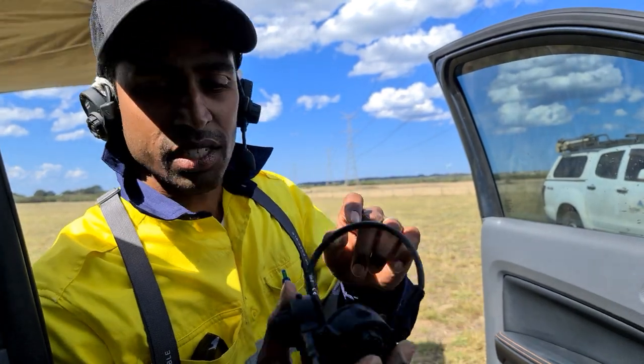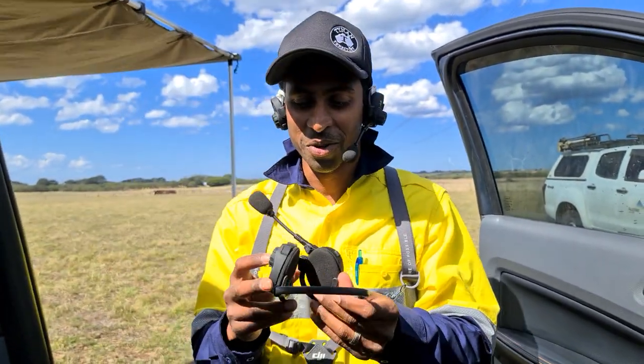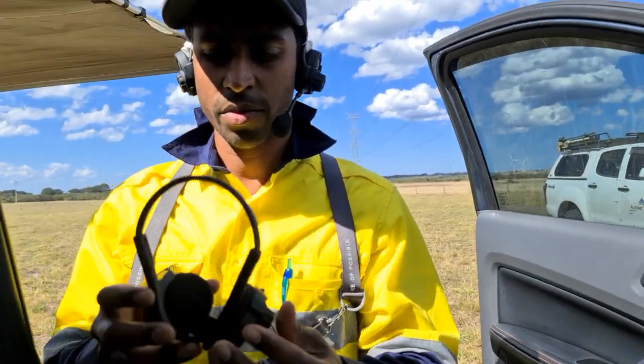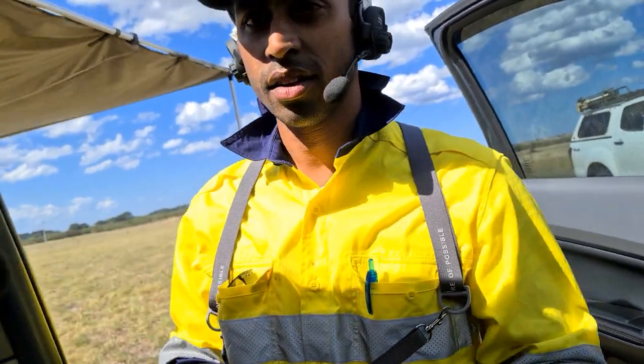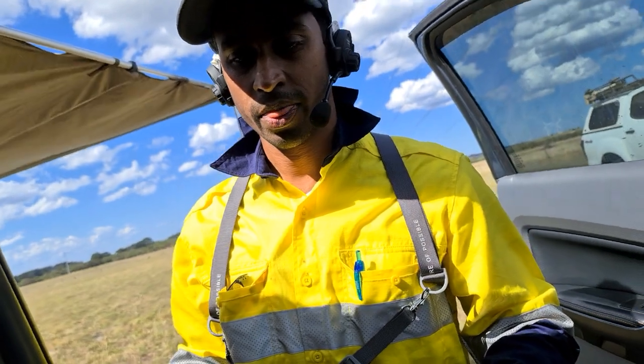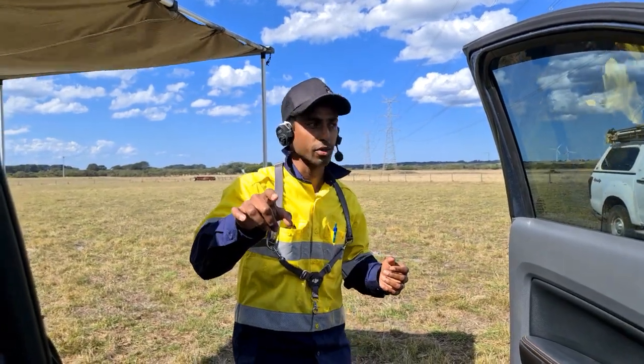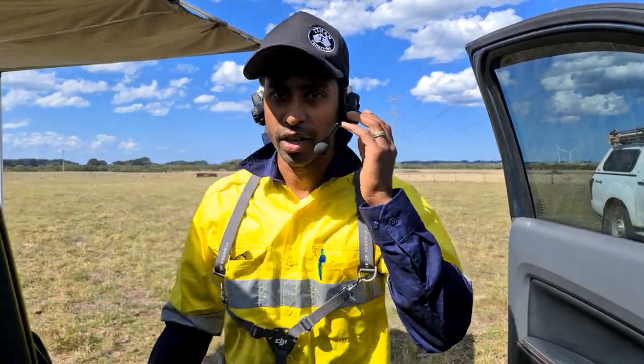Let's do a range test actually. Let's turn this on and see — put that right next to the speaker. Can you hear me? Yep. Alright, let's do a range test.